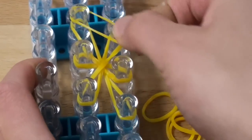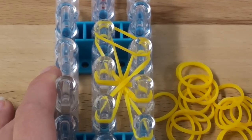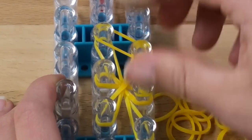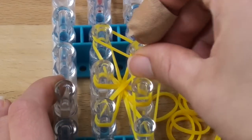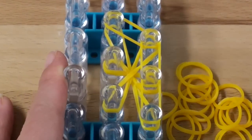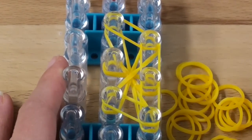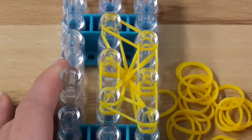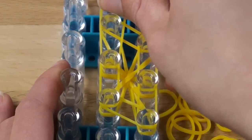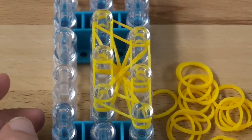Now we are going to outline the whole entire figure. So, single bands, no more twisting. We're gonna go clockwise in a circle outlining the whole entire perimeter of this shape here. Like that.